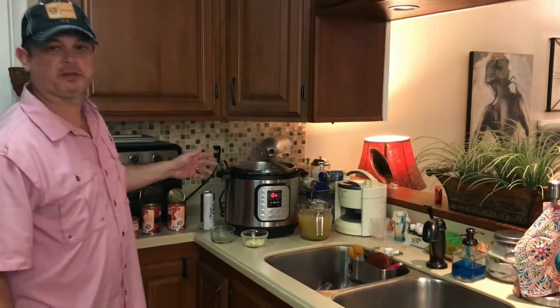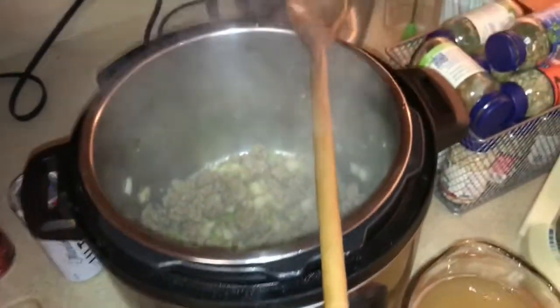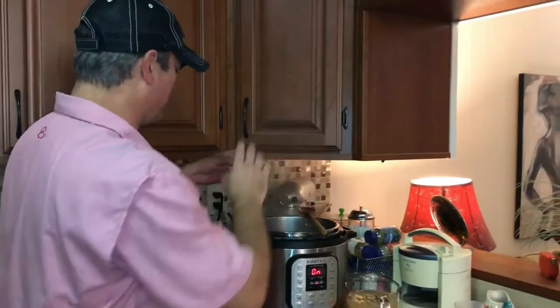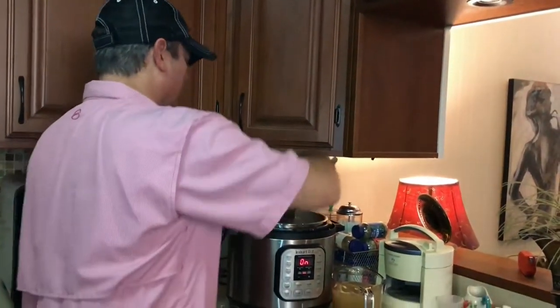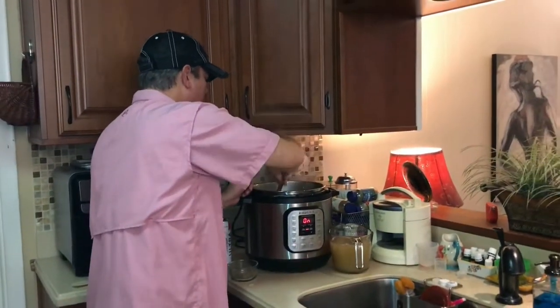We've been browning the sausage for about maybe 10 minutes. The onions and celery are going to break down in there. Now I'm going to take my garlic and put it in. You don't want to put it in at the beginning because it cooks really fast and you don't want it to get bitter. I'm just going to stir it around for about 30 seconds.